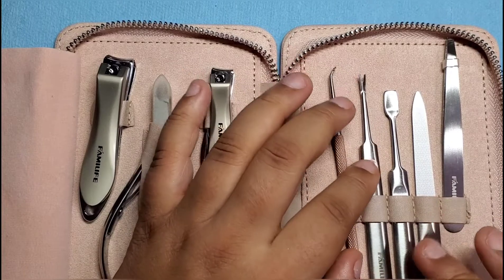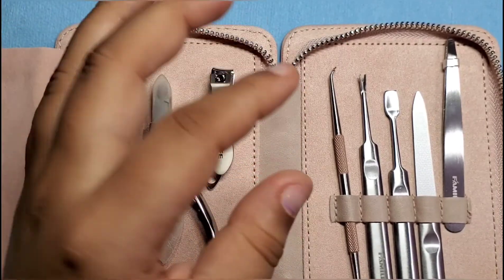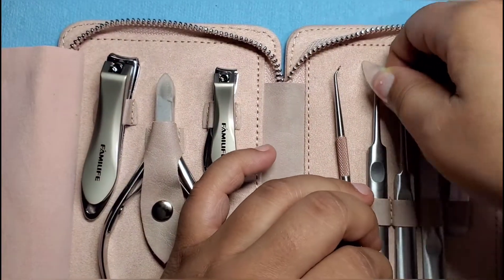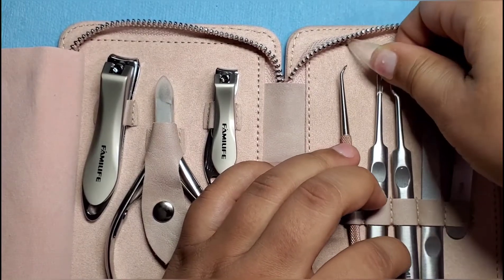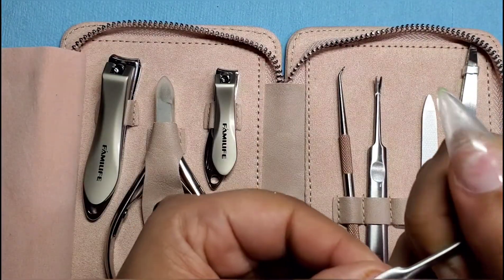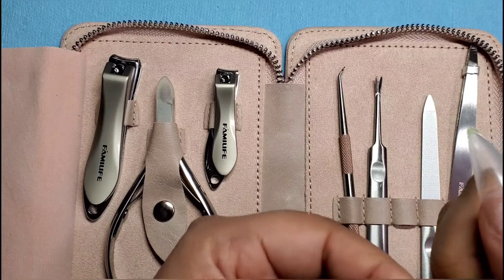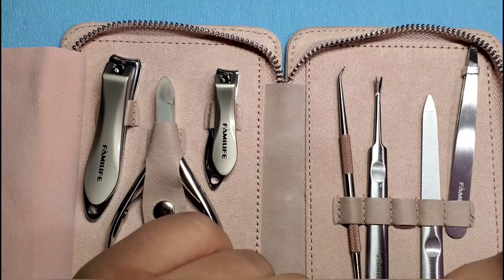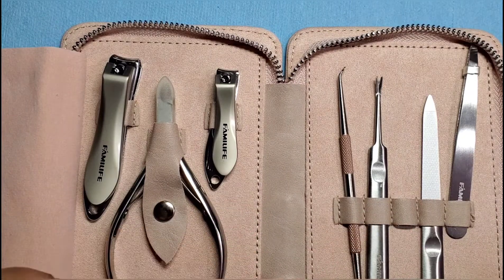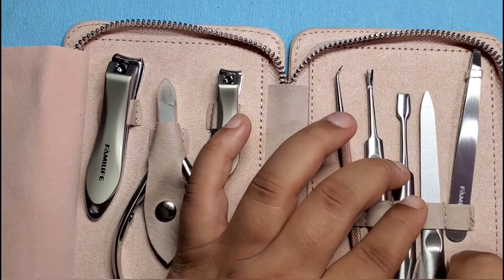I want one of those manicure machines — have you seen them? It's the one where you put your hand in and it has little water jets. I think I saw it on AliExpress or eBay. If you have one, let me know if you like it because I'm curious. This is the cuticle pusher for sure — I was looking for one of these too. You can never have too many of these if you do nails; you're always going to need one. Seems like it works pretty well.